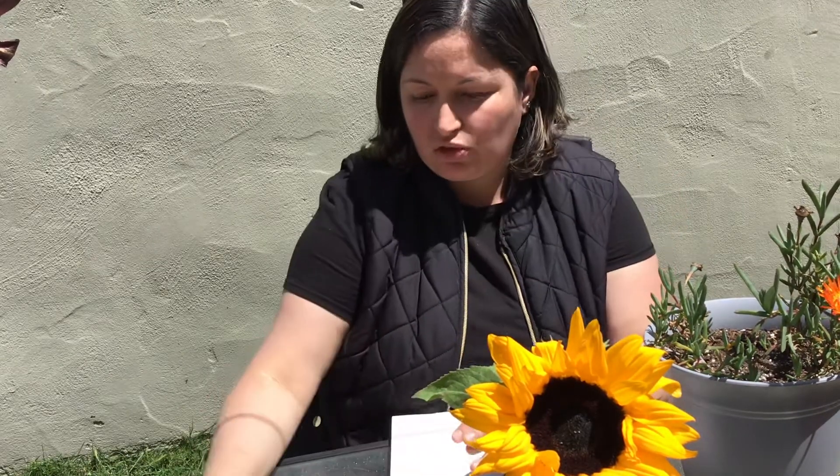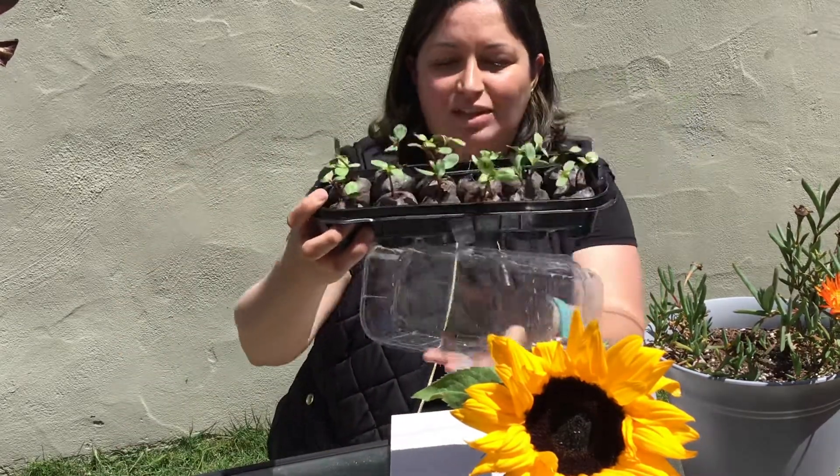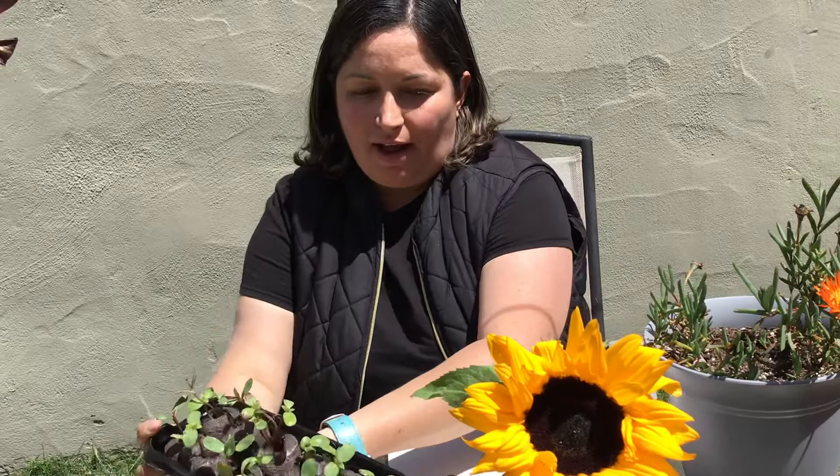I went to the store and I got this little greenhouse that helps my plants grow. And look at how fast they grew.